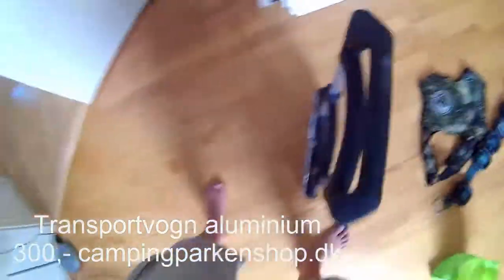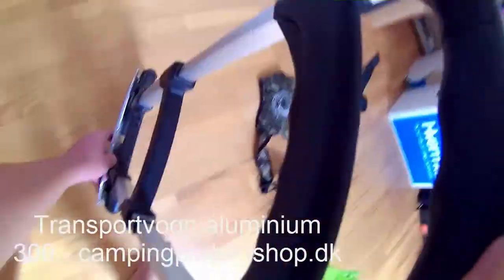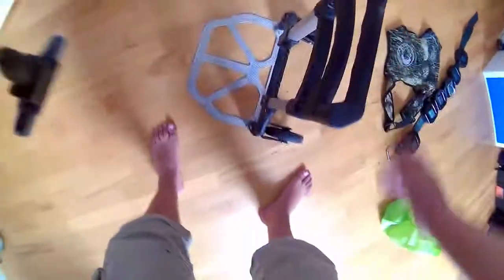Ellers har jeg anskaffet mig en trolig vogn. Den er sgu meget rart, når du slæber rundt på 16 kg bly. Det er en lille fiks ting der kan ligge bag bilen, og den fylder ikke ret meget. Den kan holde 60 kg. Og det er sgu meget rart, hvis man skal gå 2 km for at komme ned til det vand man gerne vil dykke i.